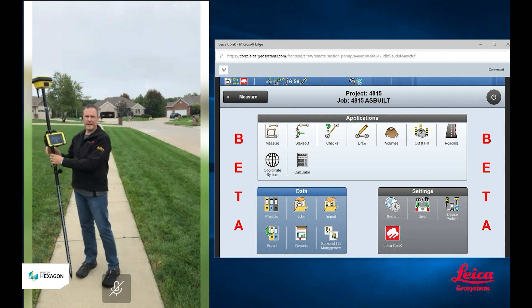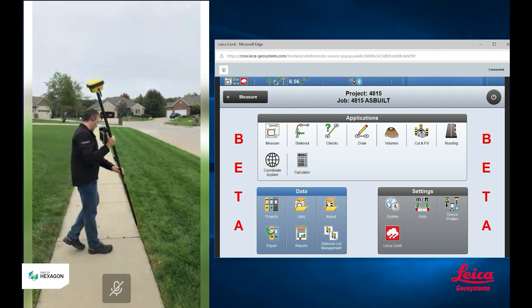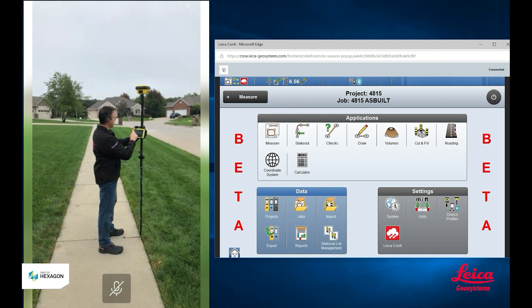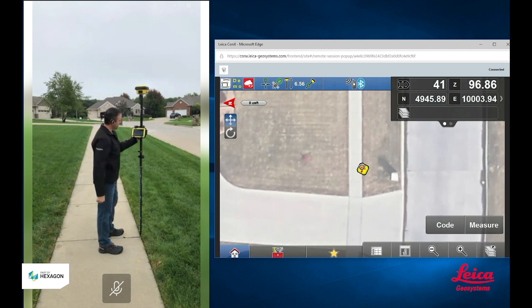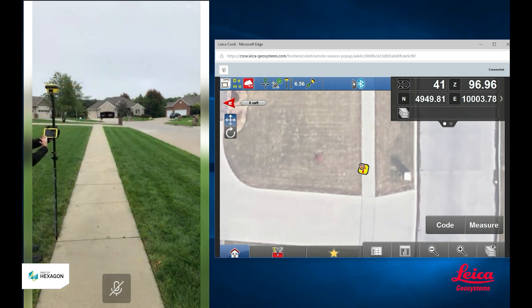I've got my CC80 tablet running my IconSight software. I'm going to come over here and measure a couple points. I'm going to go into my measure app and you can see I have an image of this area loaded into my IconSight software. Here it shows our rover pole being on the edge of the sidewalk, and if I come over to the other side, it shows the rover pole being on this edge of the sidewalk.